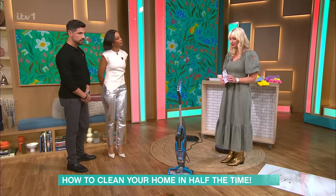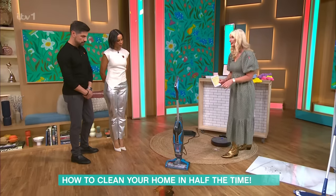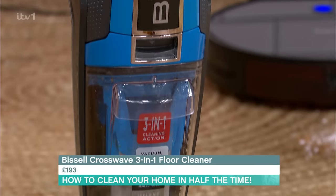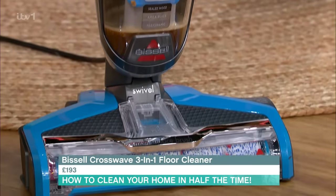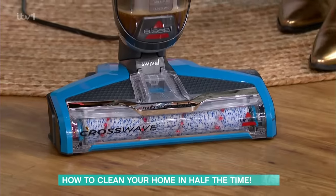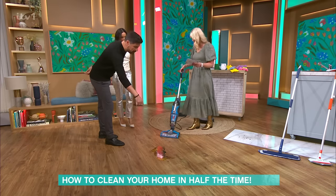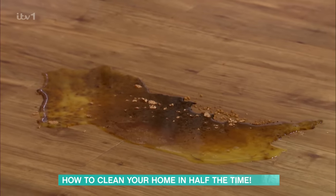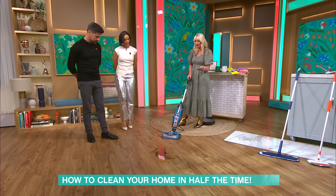So what I want to show you first of all is the Bissell Crosswave. It's a three-in-one — it's going to vacuum and it's going to mop up your messes at the same time. It does hard floors and it does carpets and rugs. We've been making a lot of mess in the studio this morning — this is coffee, coke, who knows what. It's going to be a bit noisy, so just bear with me.